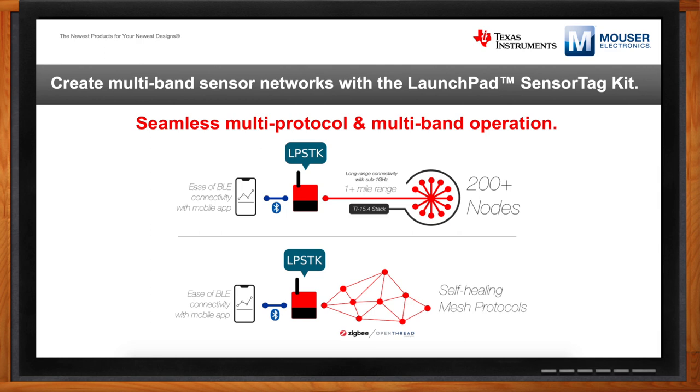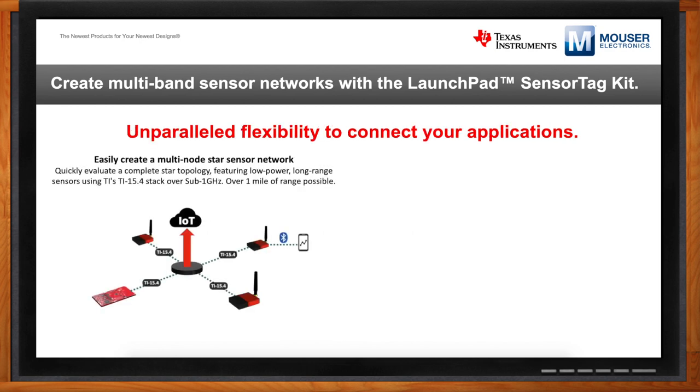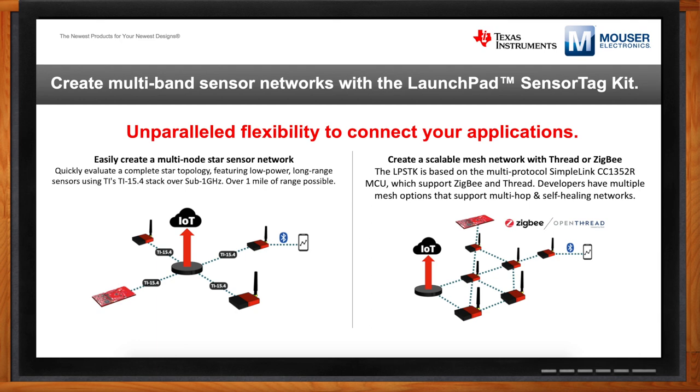The Launchpad ecosystem has been around for almost 10 years, enabling different types of embedded developers through various Launchpad form factors. Our Launchpad kits are typically bare-bone hardware development kits with a TI MCU in the middle, giving developers an open slate to create whatever they're creating. This new LPSDK kit is fully enclosed — we include a few sensors on board and provide battery solutions — so it allows software developers to get up and running much more quickly without having to worry about bringing or creating their own hardware design.